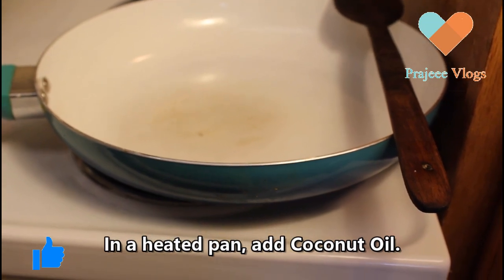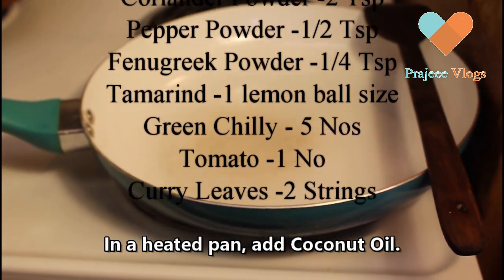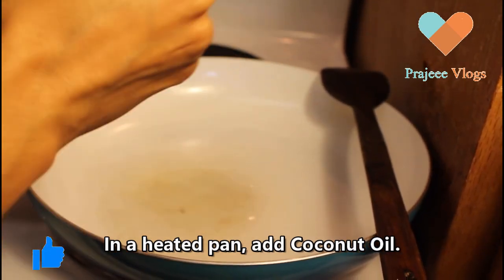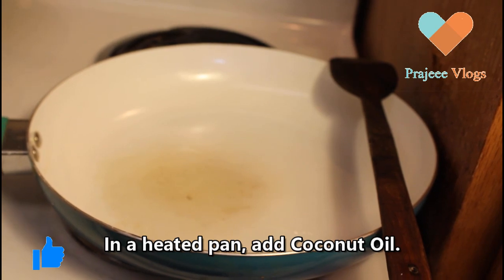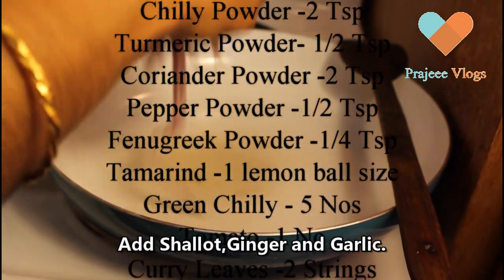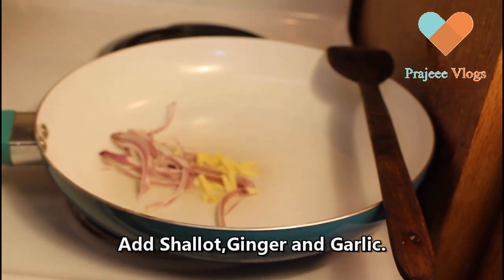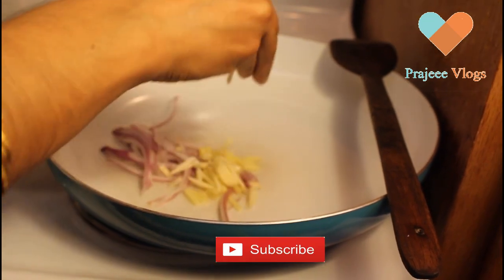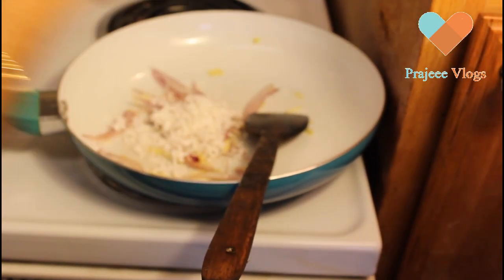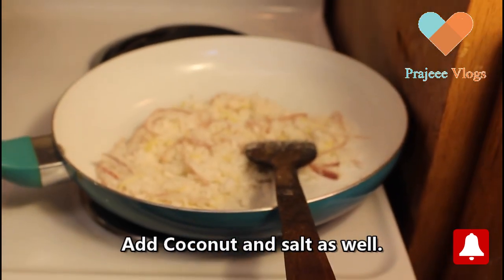I am going to add the masala powder to the pan. I will add about 2 tsp of masala powder to the pan.